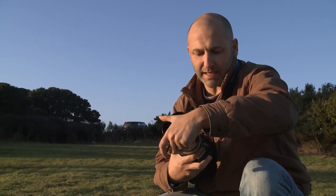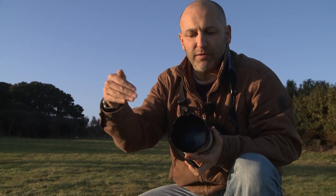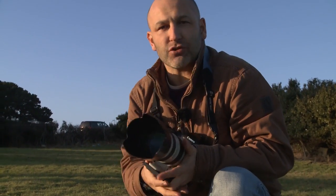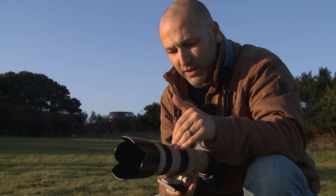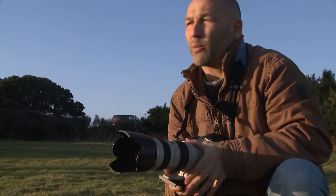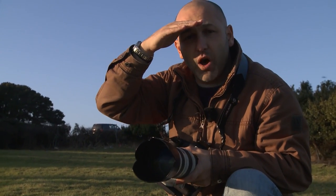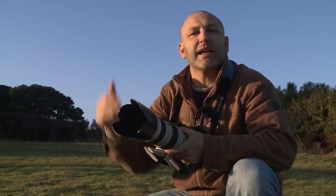One of the best ways to avoid flare is to use a lens hood. This lens hood acts like a shield — it blocks any extraneous light from hitting the lens elements and scattering light around inside the lens. It's very much like when you look into the sun and raise your hand up to your eyebrow to shield out the light.